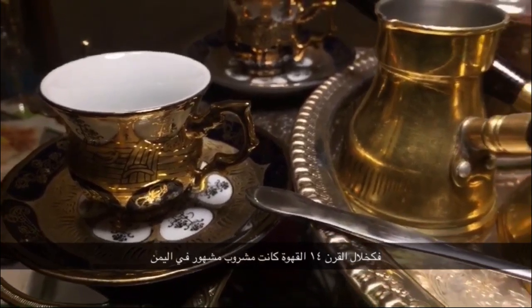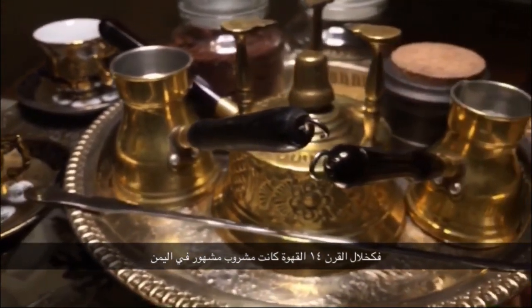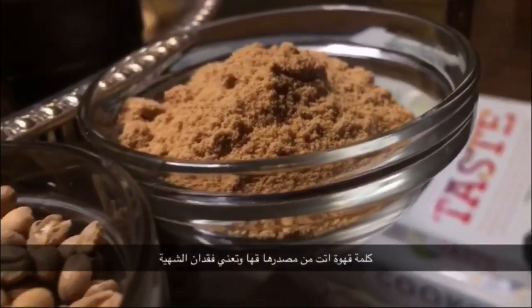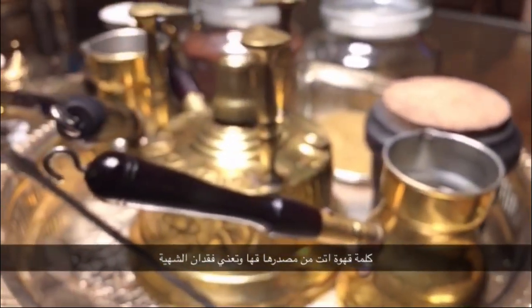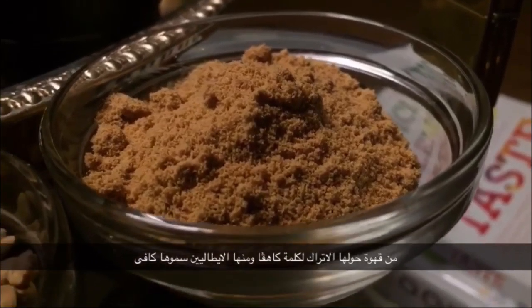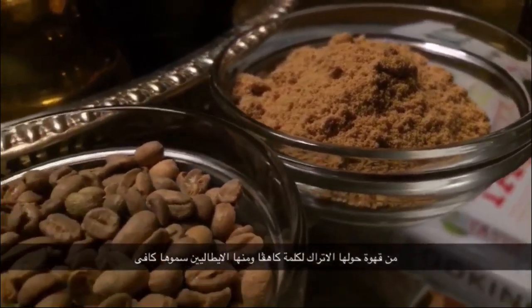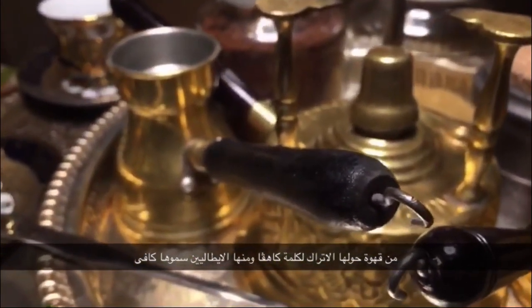During the 14th century, coffee became a very popular drink in Yemen. The word coffee came from the Arabic word Kahwa, which means when someone loses their appetite for food — and that's what coffee does. From the Arabic name Kahwa, the Turks took it to Istanbul and named it Kahva, then the Italians called it Cafe, and then it became coffee.